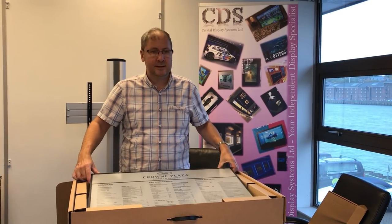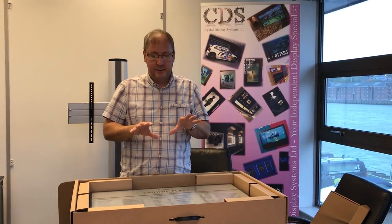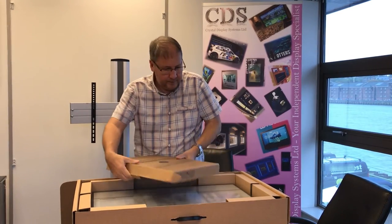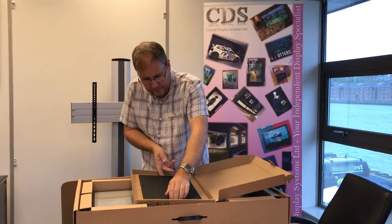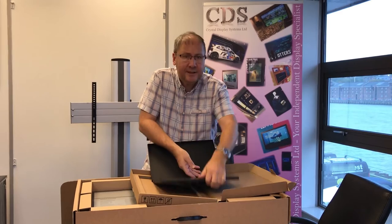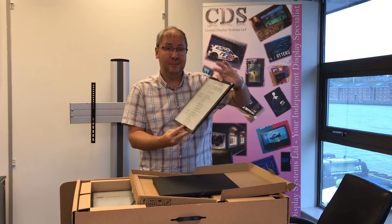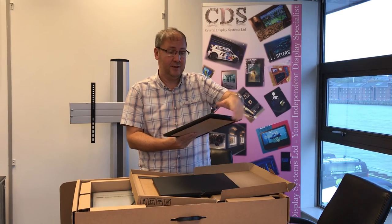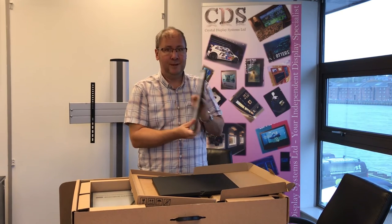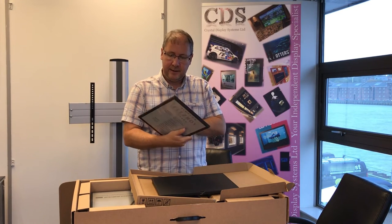We were up and running within minutes of getting the units, so it doesn't take a lot of IT know-how to get up and running — very, very simple. The 13.3 inch is very similar, well packaged again. We actually got this a little while ago and it shows the same content. It literally does look like a poster — we've shown this to potential clients and they say, 'Can you get something real on them?' and we say that that is real — that is content, that's permanent.